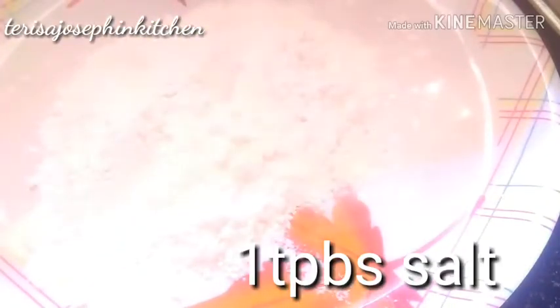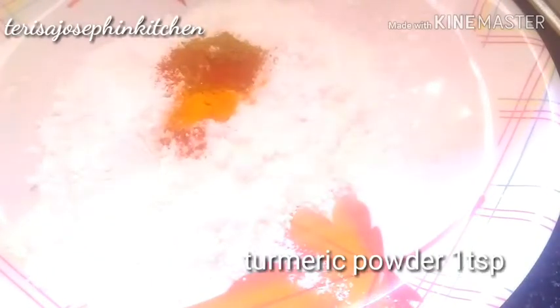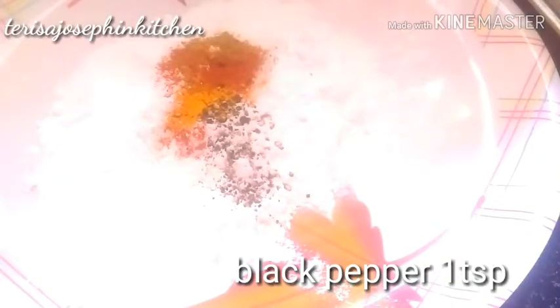Add some salt — one and a half tablespoons — and mix it well. Add garam masala, 1 teaspoon, as per your kids' flavor. Add chili powder, half a teaspoon. Add turmeric powder, 1 teaspoon. Add crushed black pepper, half a tablespoon. That's enough — now mix all of this together.